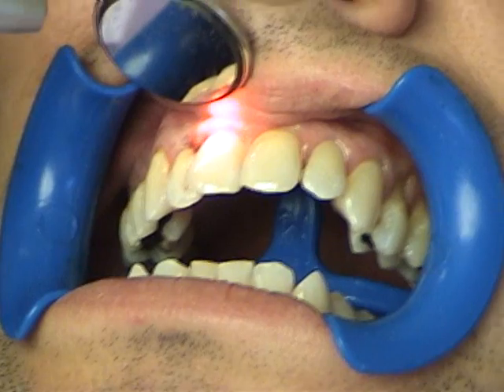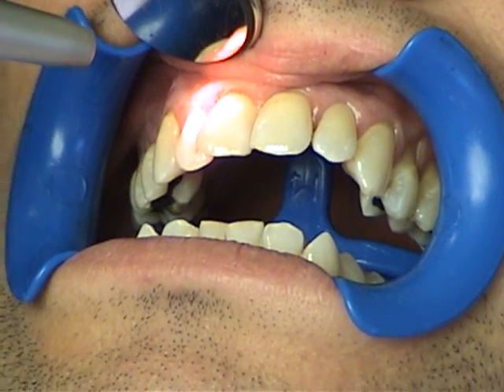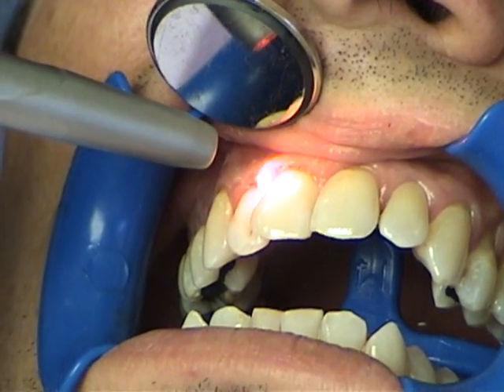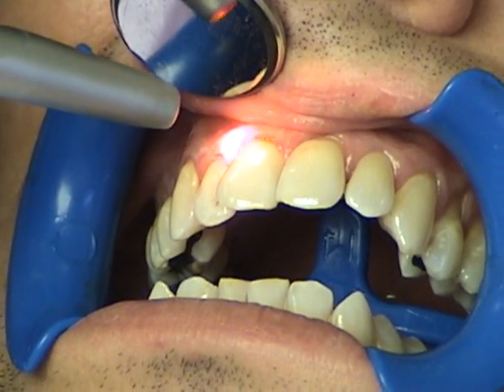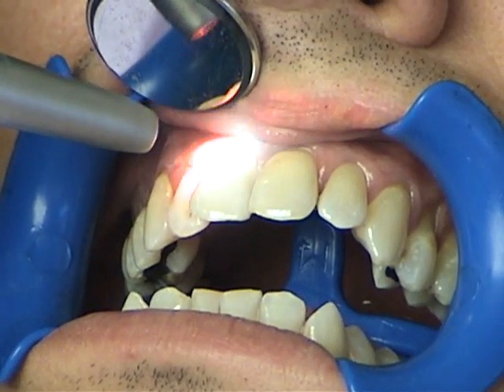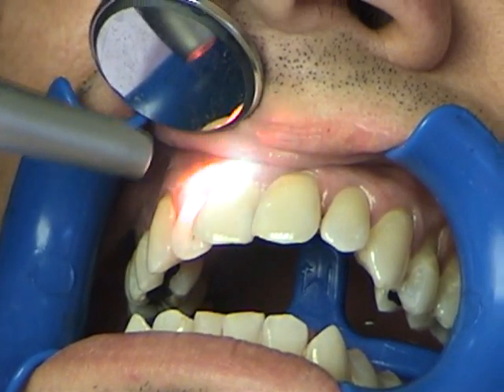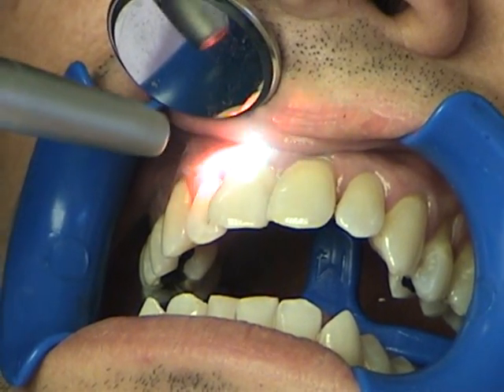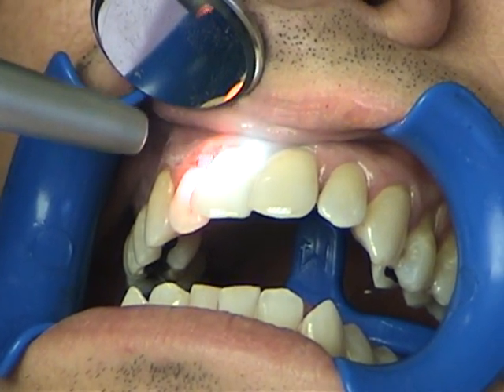We're going to do one last thing: a little biostimulation in the area. I've taken the tip off the end of the handpiece and I'm going to shine the laser light on this area for 30 seconds — one watt continuous wave — just for a little biostimulation to promote healing. And that should do it.